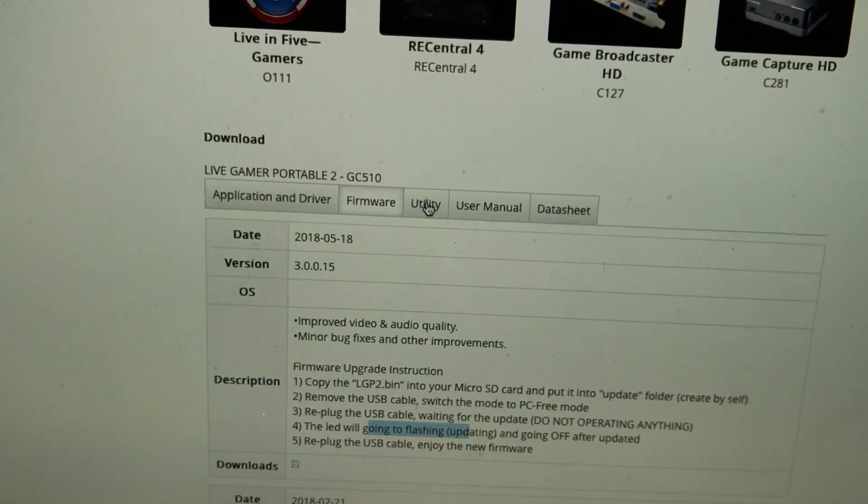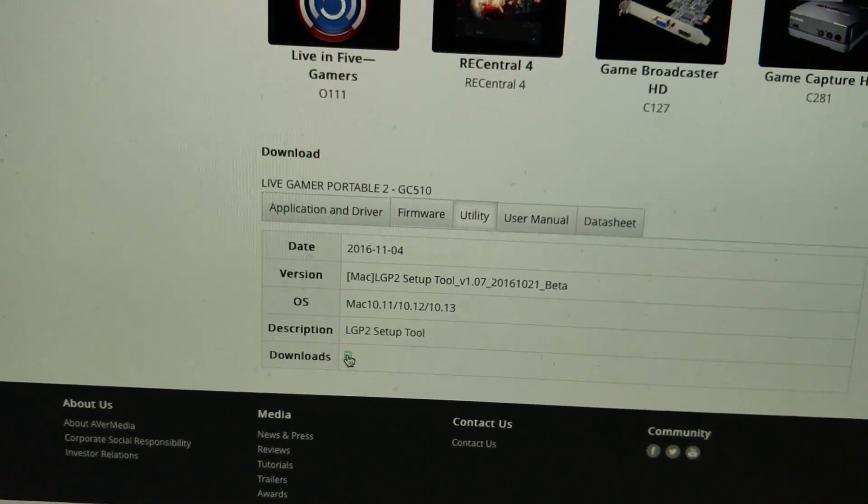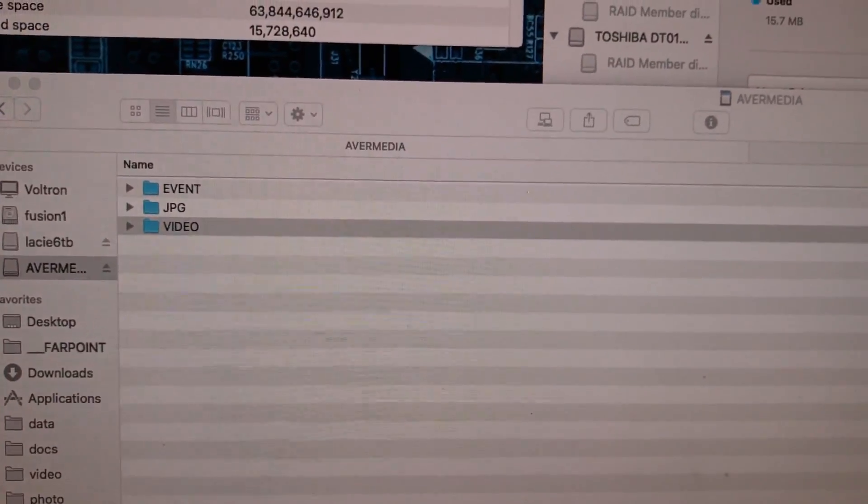Utility — this is what we need to have just to set some of the initial settings. So you're going to go ahead and download that. There's a little disk icon here. And I know this is 2016, it's kind of old, but it still works.